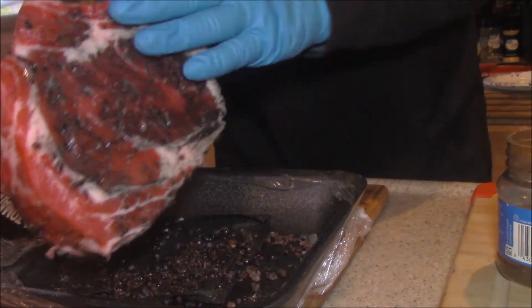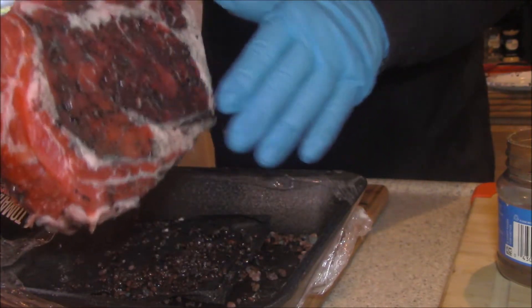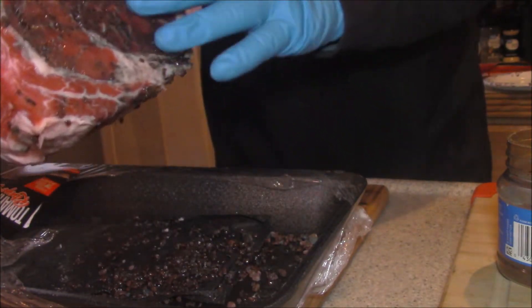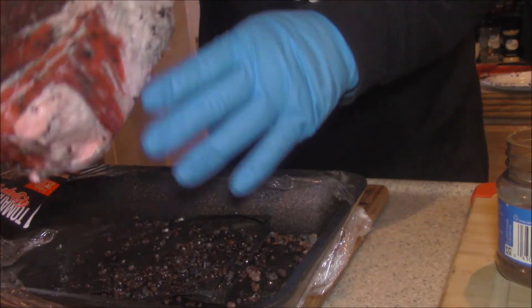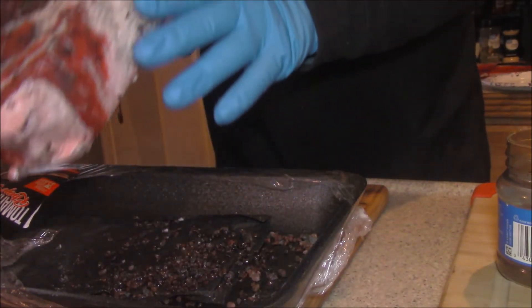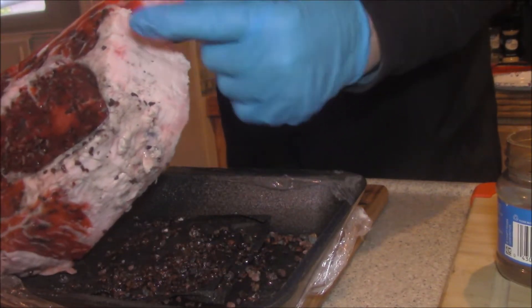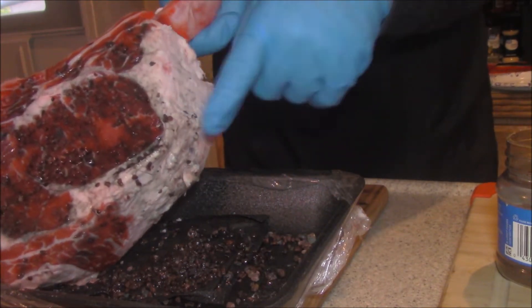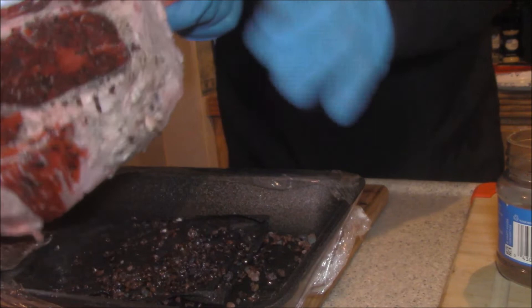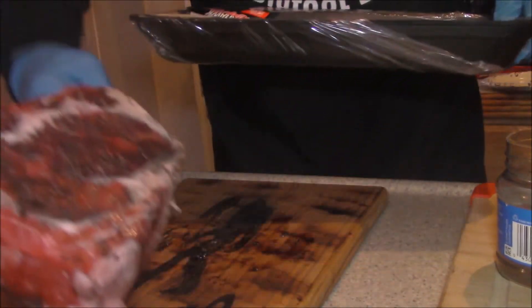This is beautiful — four inches thick, I think it might even be a little bit more than four inches thick. I want to know how many of you are betting I can't get this properly done as thick as it is — comment down below. I've scored this fat; I've made slices in it, and that's going to help render this fat into this flavorful, juicy, delicious meat.